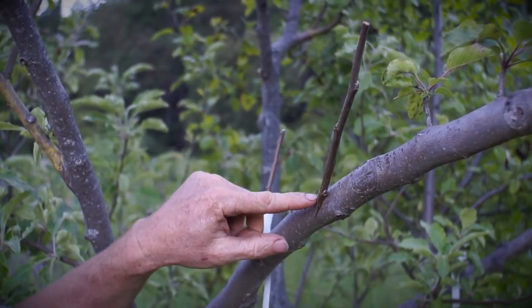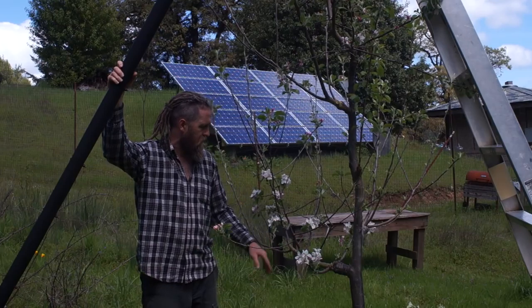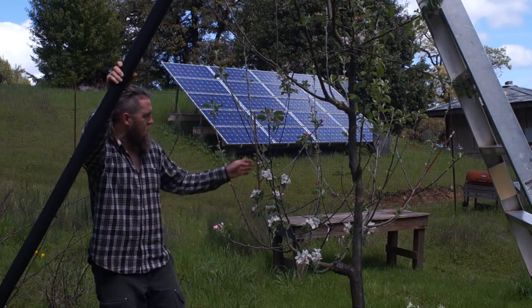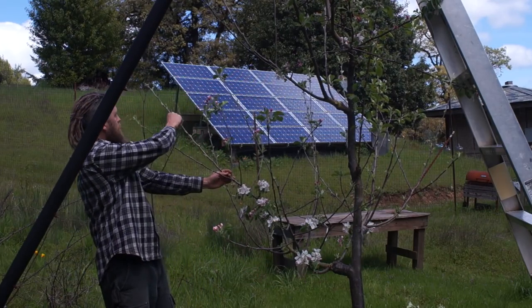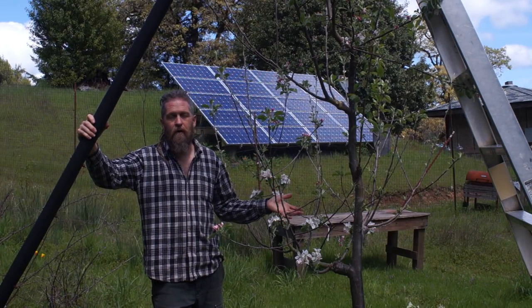Wrap it — or you could drive a nail through it, that's fine too. Cut this back to this main branch here, put one on, cut this back, put one on there, cut this off, put one there, put one up here, etc. Keep the branch structure because this branch structure took two years to grow already.